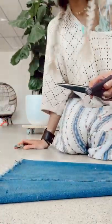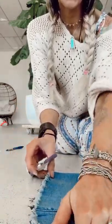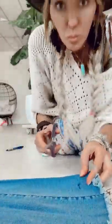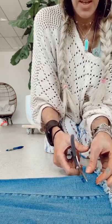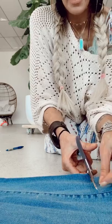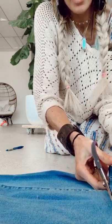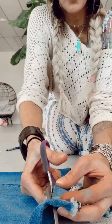Fabric scissors are key for a clean line, so use the sharpest pair you have — maybe sharpen your kitchen pair if you can, because the sharper the scissor the better for a nice even cut. Poultry scissors are fine too. Go ahead and cut — you'll notice that thick pants have a natural curve, so you're going to want to follow that natural curve. The line doesn't have to be perfect because you're going to fray them anyways.